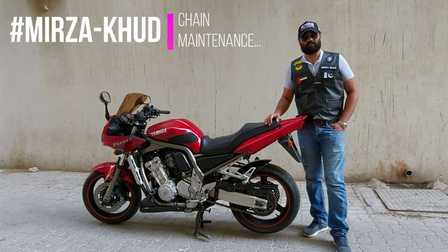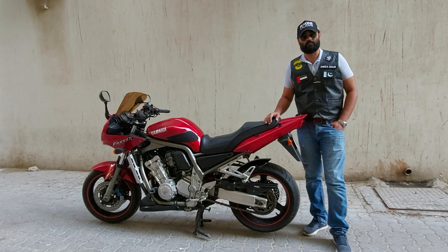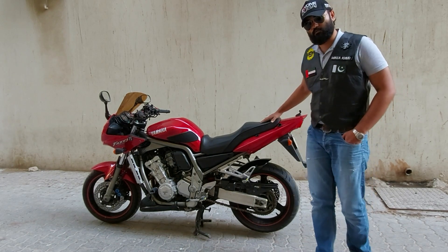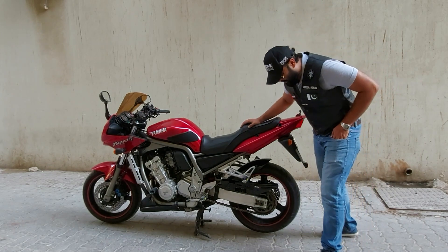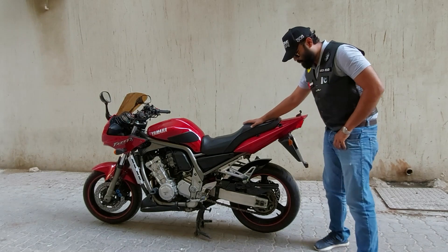Hello everyone, how are you? Today's topic is about chain lubrication. I will tell you about chain lubrication.